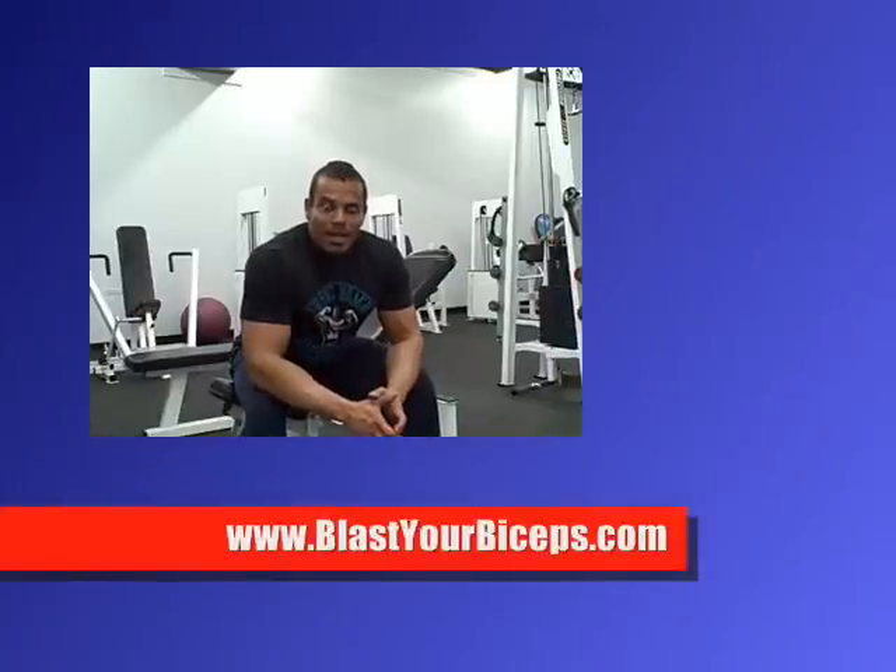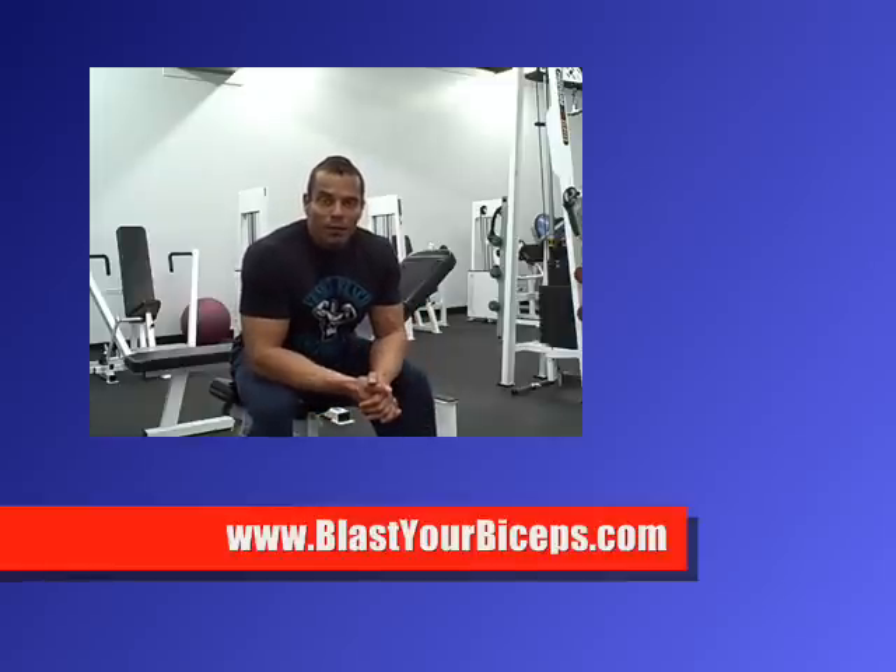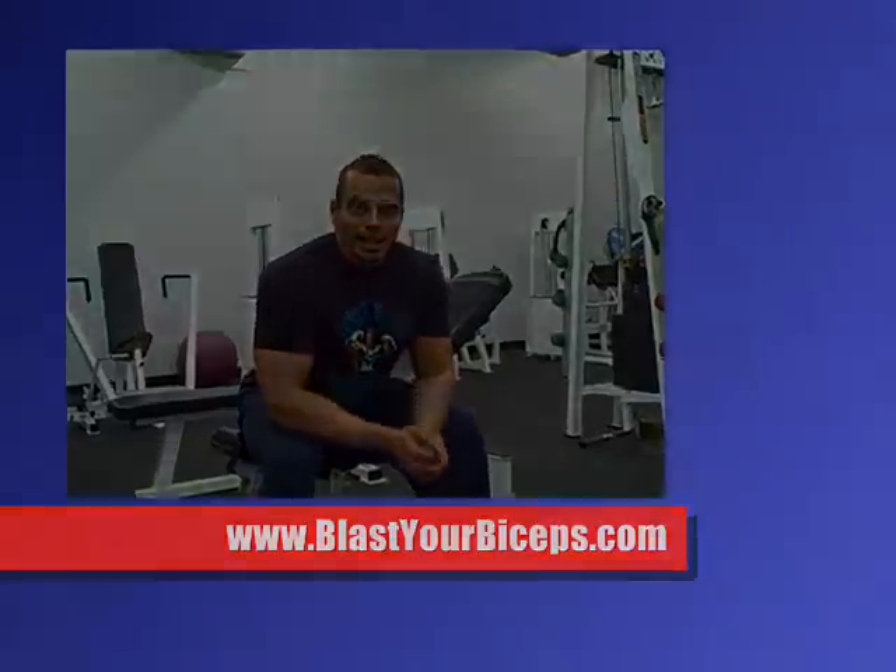For video purposes I just went right through here to save time, but obviously if you were doing it for a real workout you would rest longer so that you'd be able to handle more weight. Anyway, that's a cool bicep dumbbell workout that you can try. If you want to get more bicep training tips, be sure to check out my website BlastYourBiceps.com — right on the website I give away some of my best bicep training tips. All you have to do is enter your name and email address and I'll send that stuff over to you right away.